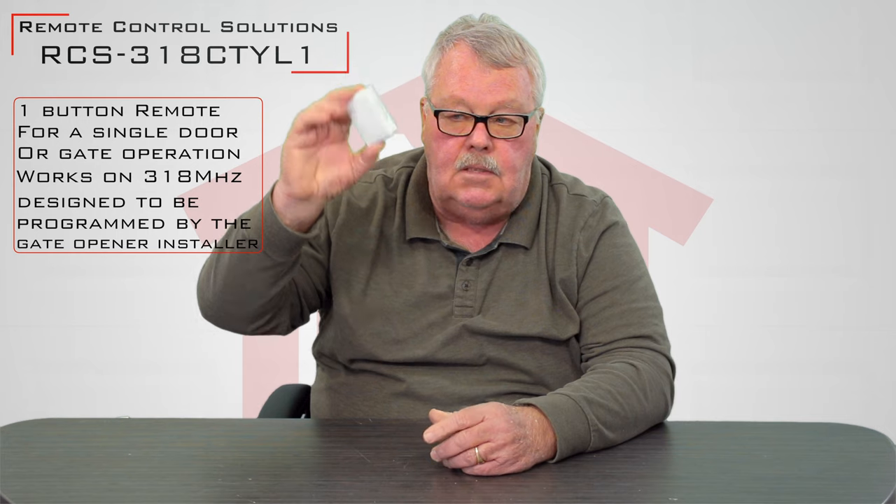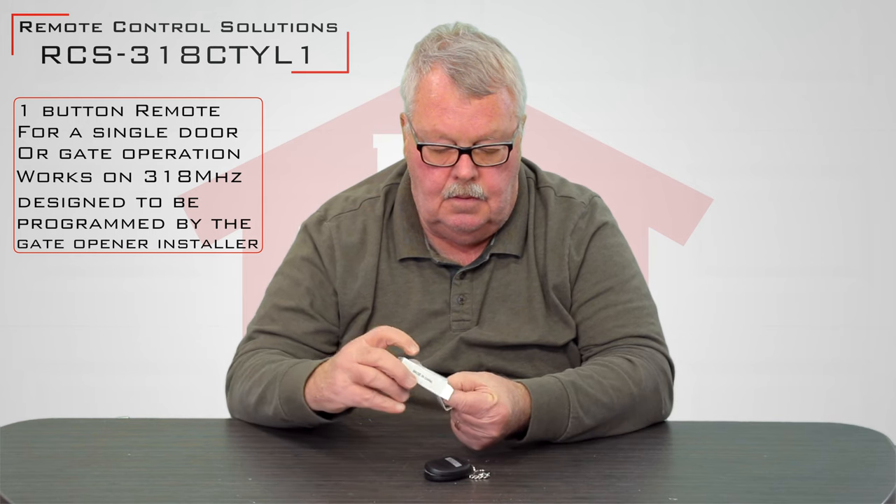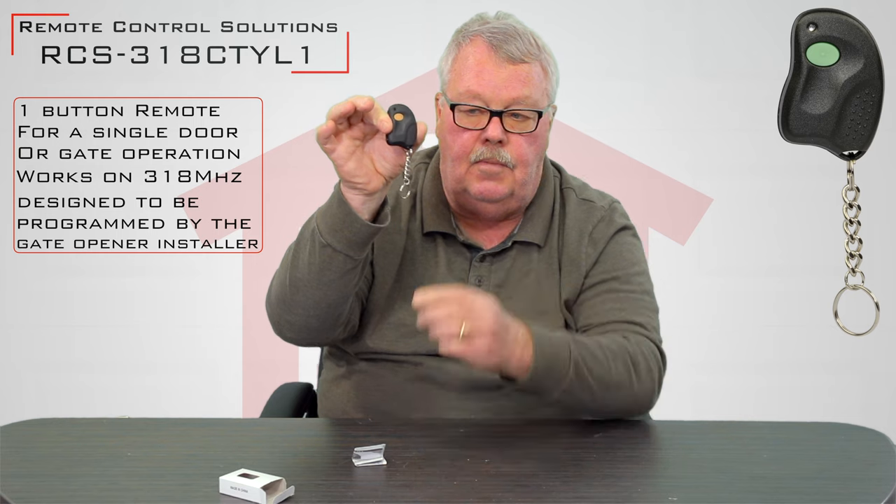When you get it, it's going to come in a nice little box like this. Let me open it up and show you everything that's in here. There's the remote control — it's a one-button remote control, very small, very compact. This is what we call a keychain version because it comes with an attachment that you can attach to a keychain.